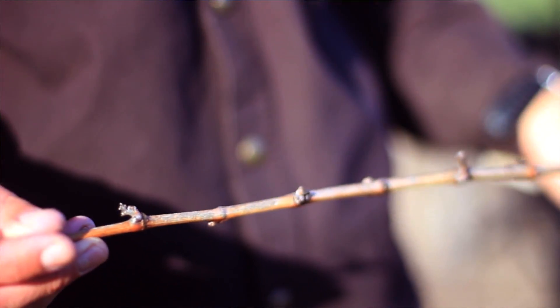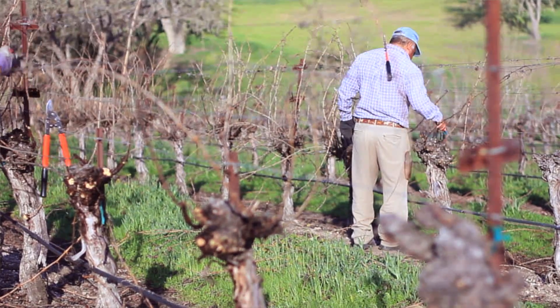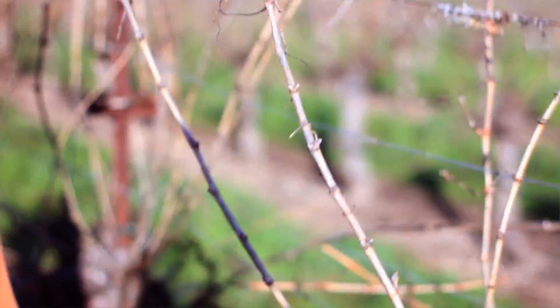If we want one ton per acre we could prune to that. If we want four tons per acre we could prune to that. These are pruned to about three tons per acre, which year after year we've looked at these vines and that really makes the best wine.